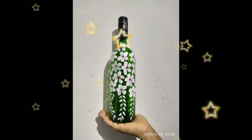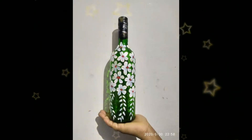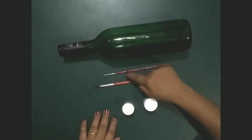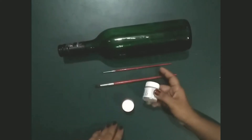Hello students, today we are going to make a showpiece with a glass bottle. We need a glass bottle, two brushes — small and big — and two colors: red and white.